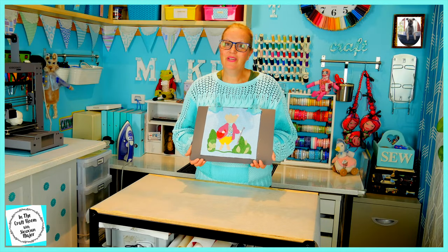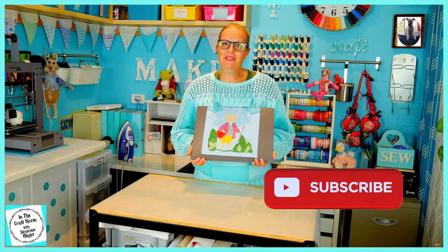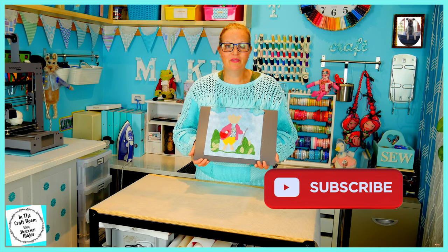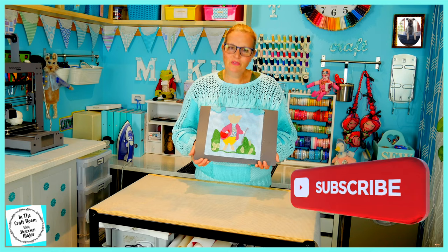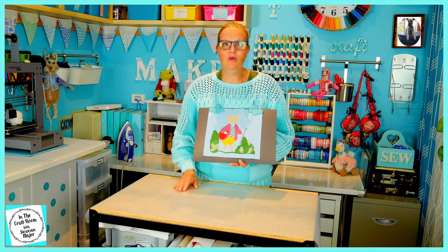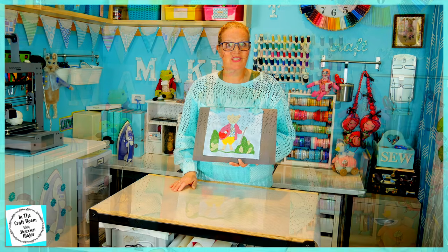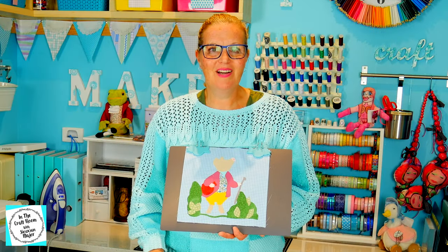Please don't forget to like and subscribe. Please hit the subscribe button as well as the bell to be notified of future episodes. I look forward to seeing you next time when we stitch around all of Pigling Bland's areas and add in his features. Until next time, bye!